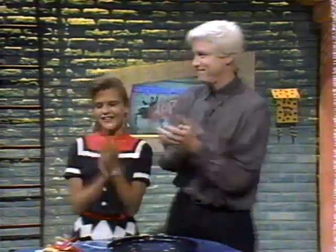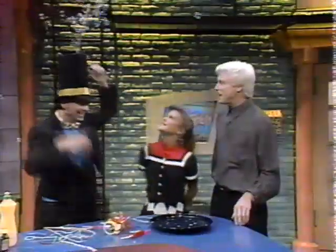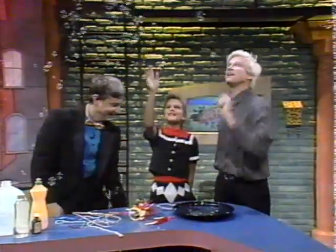Please welcome Richard Faberty, better known as Professor Bubbles! Well, that's a first — we've never had a bubble hat on the show. Welcome! Well, I'm glad to be here, let me tell you.